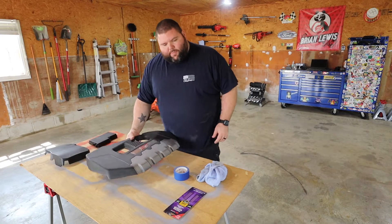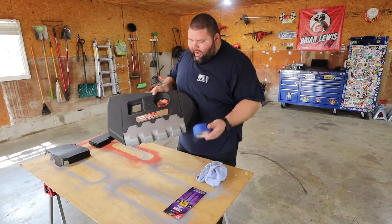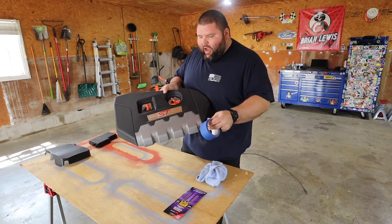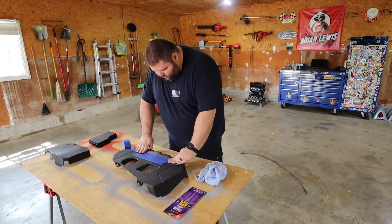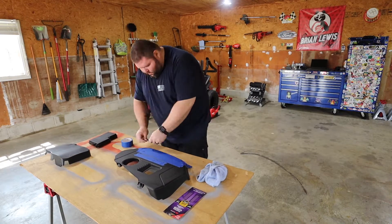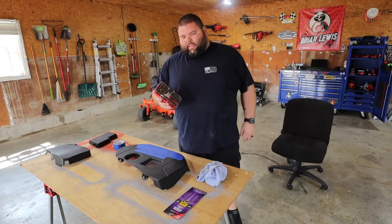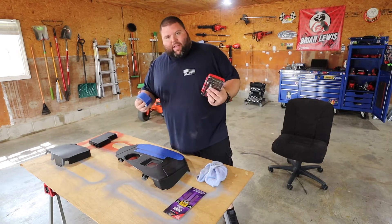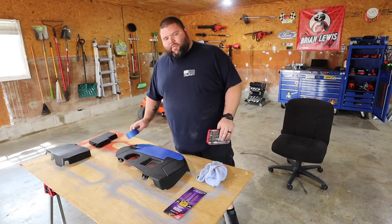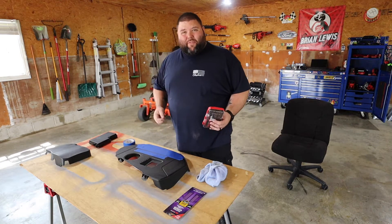I'll speed this next part up — I'm just going to tape over before I even start sanding. I got these X-Acto blades, and I'll link a few of these things down in the description below under my Amazon affiliate links.